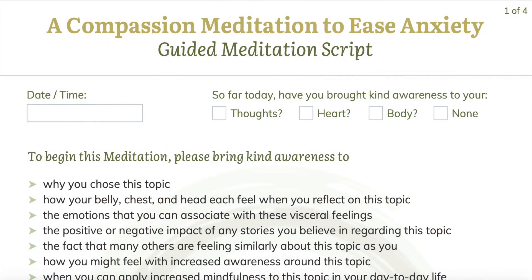And before we begin, just notice: so far today, have you brought kind awareness to your thoughts, to your heart, or to your body? And if right now is the first time you are checking in, then that's perfect too. And then just take a moment to reflect upon why it is that you chose this topic. Of course, we're seeking to work with our anxiety, but why compassion?